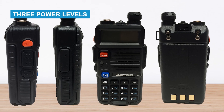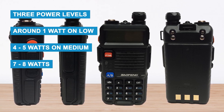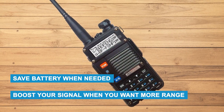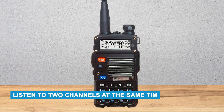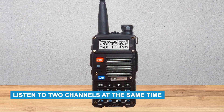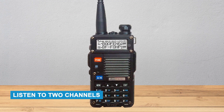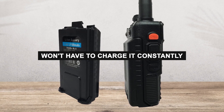It has three power levels: around 1 watt on low, 4 to 5 watts on medium, and 7 to 8 watts on high. This helps you save battery when needed or boost your signal when you want more range. One cool feature is that it can listen to two channels at the same time — something you don't usually get in cheaper radios. The 2,000 mAh battery lasts a long time, so you won't have to charge it constantly.